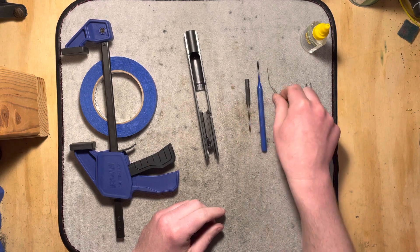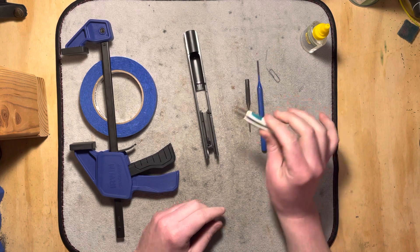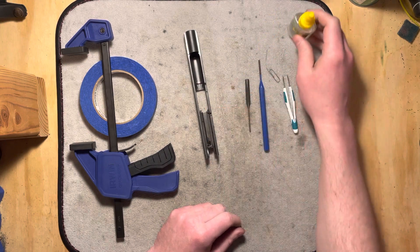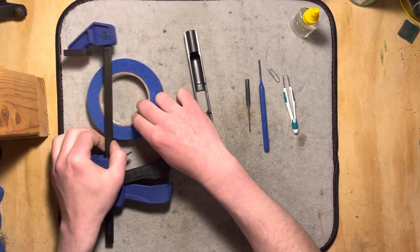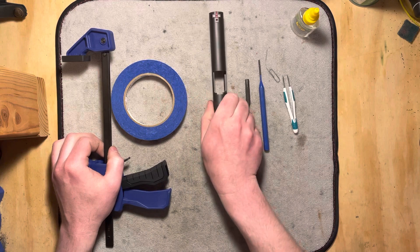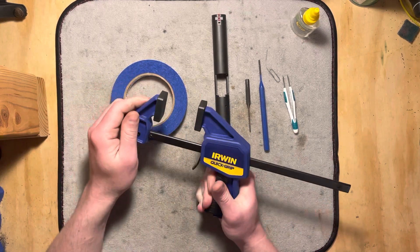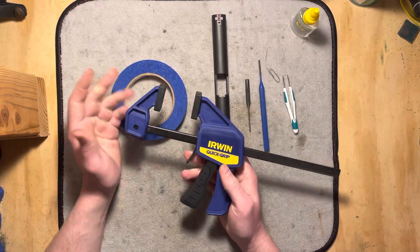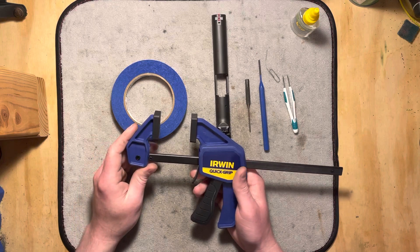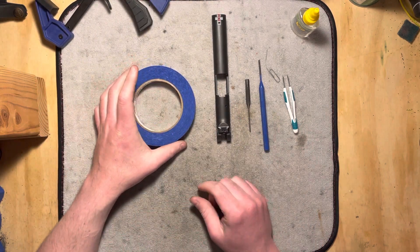I've got a paper clip here just to help me flip some springs out so I can show them to you — you might not need it, sometimes they come out on their own. Some tweezers that are probably not necessary, but just while I'm trying to show you things it might help me keep my hands out of the way. A little bit of light oil for when we reinstall that roll pin to help it in. I've also got a roll of tape here that I'm just going to use as kind of a block when we're tapping through the extractor pin. And I find it's helpful to have this grip thing, a little wood clamp sort of deal with rubber feet on it — it'll just help me keep my hands out of the way a little bit more and make things go smoothly.